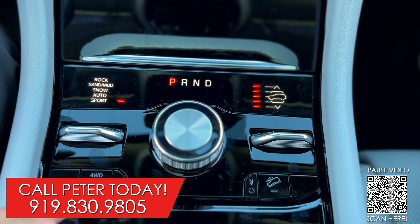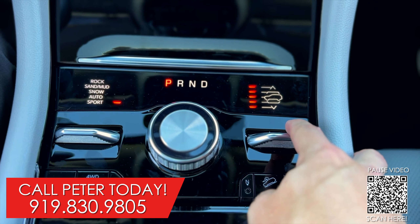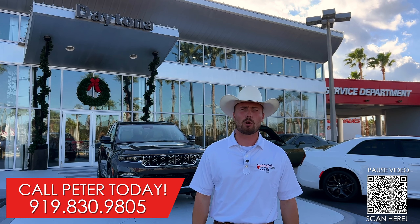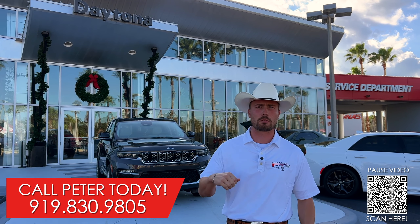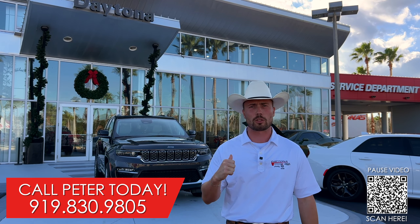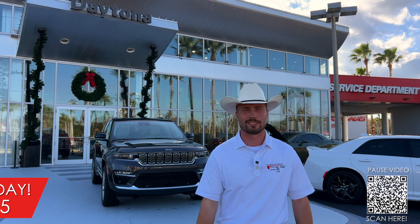The 4xE also allows you to control the vehicle, not just the features. By selecting your rock, your sand and mud, snow, auto, sport, and even four-wheel drive low. And on this side, you can select the comfort and the ride height of your vehicle.